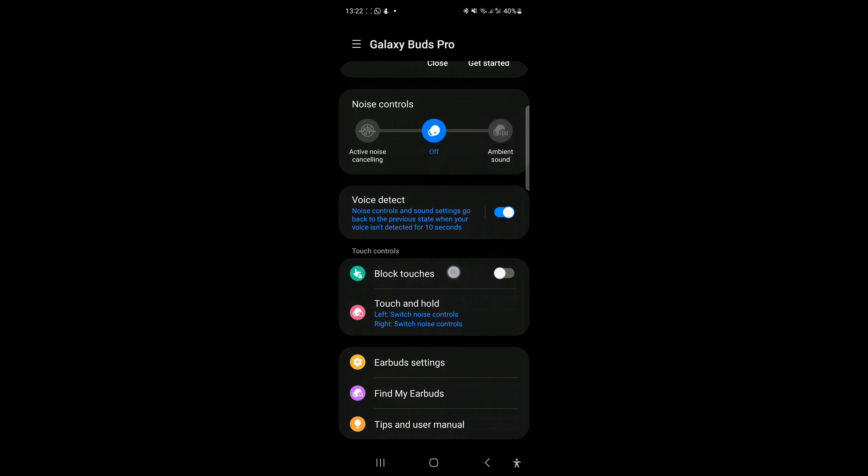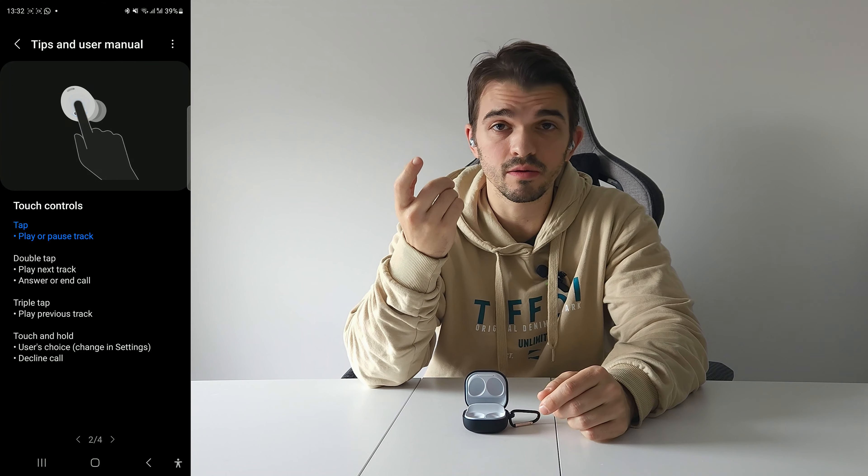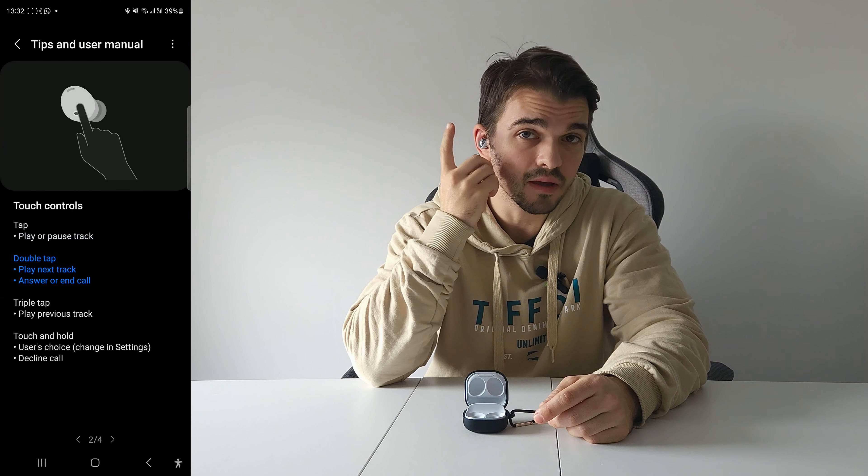Each earbud has a touch-sensitive panel — but too sensitive, I must say. While I'm working out and sweating, if they are not really well-fitted in my ears, they start to randomly increase or lower the volume. But don't worry — if this happens too much, you can go to the buds app and turn off the touch controls.